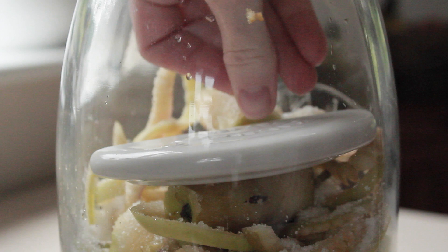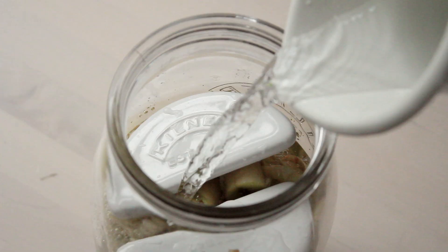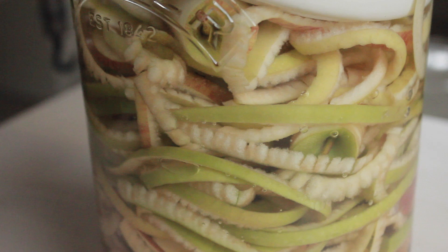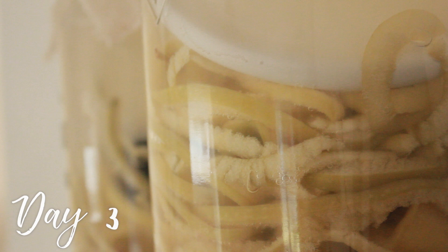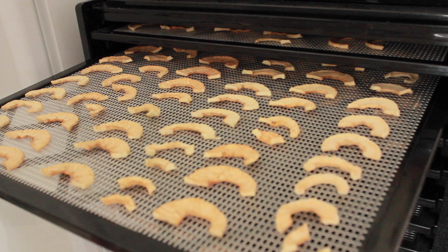Another option is to make this in a fermenting jar - these have weights made for exactly that jar size, which is easier and means you use fewer spare jars to hold down the apple peels. Either method works; you don't have to buy special equipment. Don't be surprised if on the first day or two you don't see much going on, but on the third day you should start to see a nice little stream of bubbles, and in a very quiet room you'll even hear little 'bloop bloop' sounds.